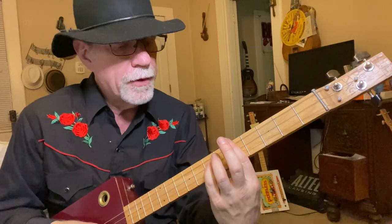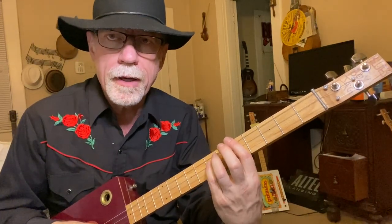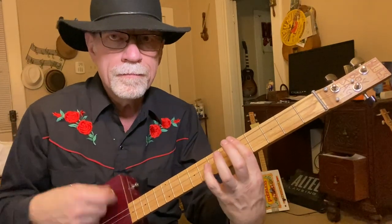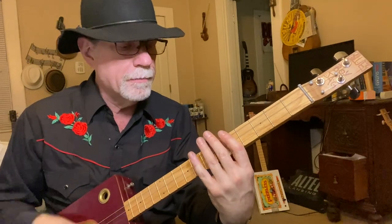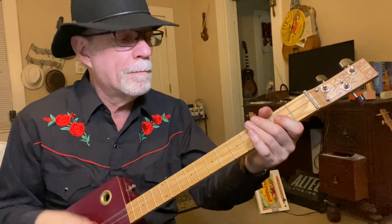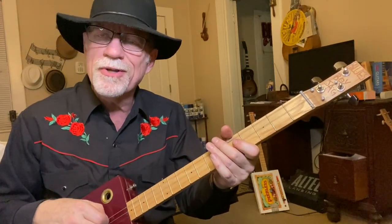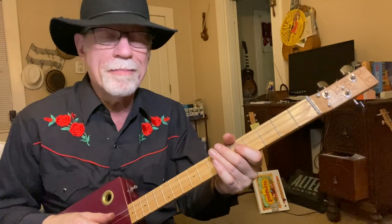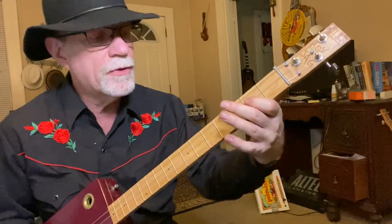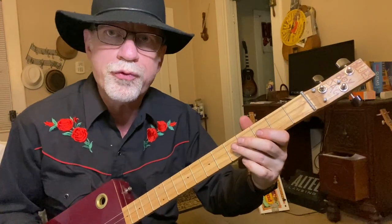I'm barring at the fifth fret, using my pinky to go two frets up, then another fret up, then another fret back, then take my pinky off. I'm only using my first finger to bar and only using my pinky to fret. Now you're going to do the walk-up. The cool thing about the open tuned guitar is you've got the bass note and the walk-up at the same time. So I'm walking from the second to the third to the fourth to the fifth fret.